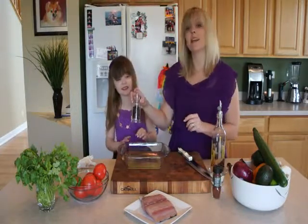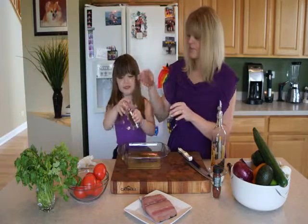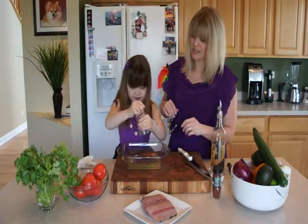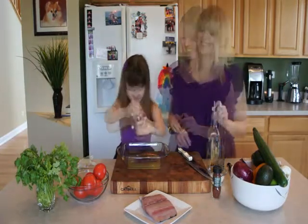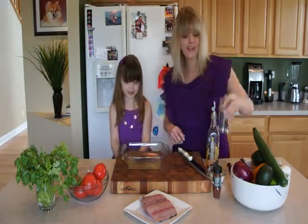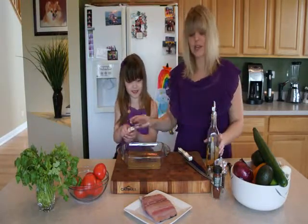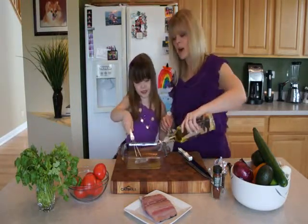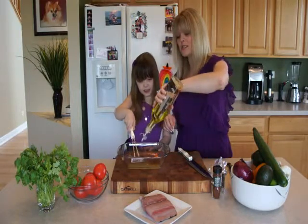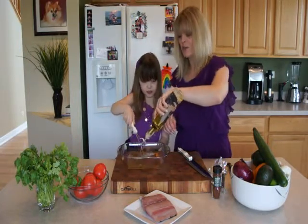Then we're going to add in about another teaspoon or so of pepper. Now we have the acidity part of our marinade done, and we're going to add in about half a cup of olive oil. I'll have Maria whisk this all together.